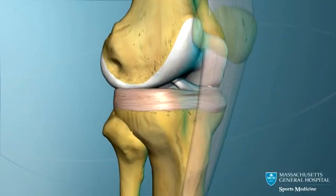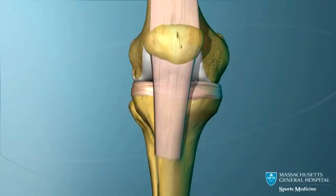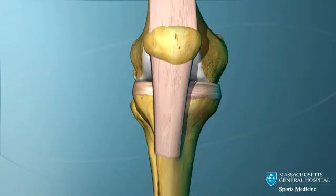To correct this instability, a new ACL can be made. The strongest graft available to replace the torn ACL is the middle third of the patella tendon.